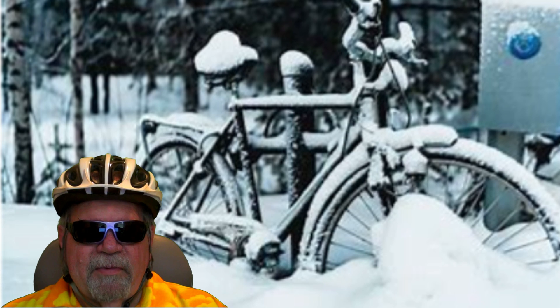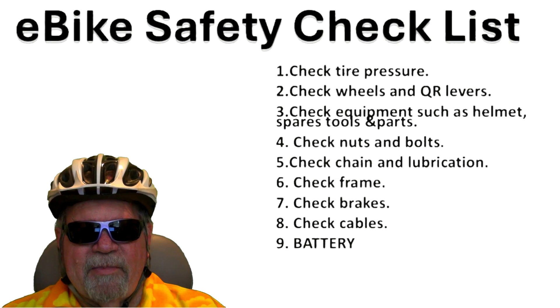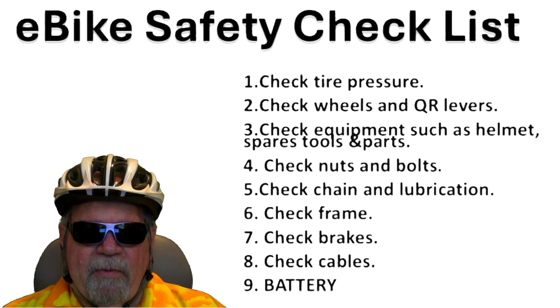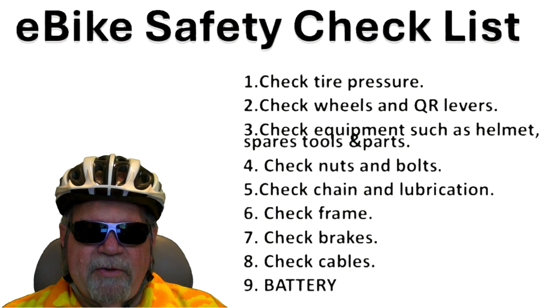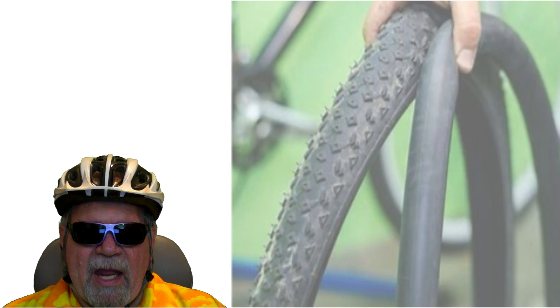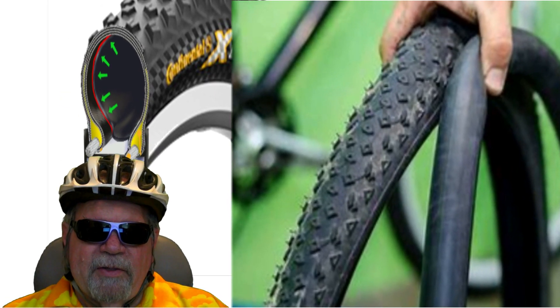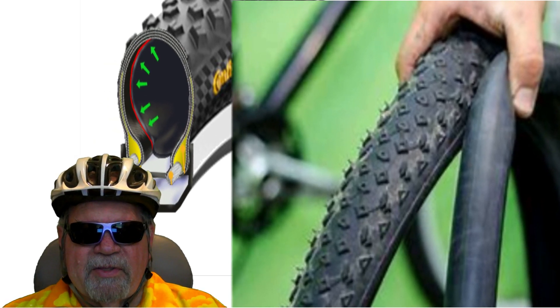Checking air pressure, along with other general safety items on the entire e-bike, is just a great habit to get into before any ride. I prefer to ride with inner tubes installed rather than tubeless tires. I think it's easier to repair a flat on the trail due to an inner tube puncture than a flat due to a tubeless tire — but that's my personal preference, so everybody will probably have a different opinion on that.